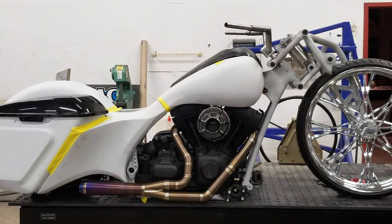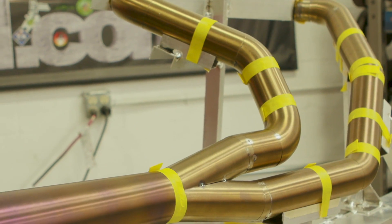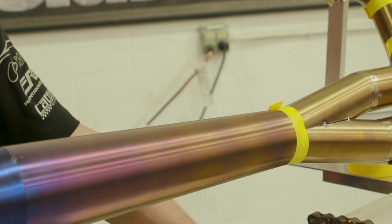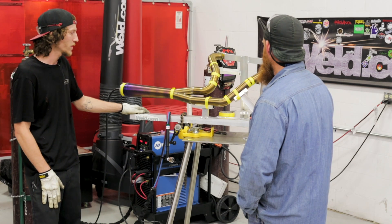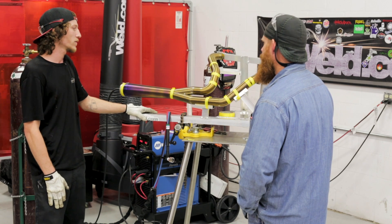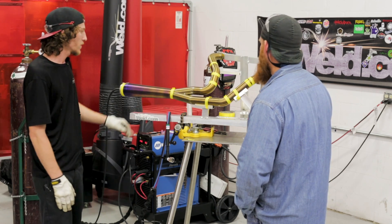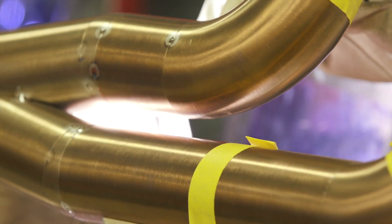I noticed we've been purging this for a while — could you walk us through the purge process? You've got some joints taped off, some that aren't. How do you know how long to purge, and how do you know when it's ready? We have a chart that explains how much CFH to flow through the pipe to cover the amount of pipe we have here. You always want to purge from your lowest point out — argon being heavier than oxygen, it's gonna push all that oxygen out, so we want our vent points up at the top. Start welding from the bottom and go up with it.